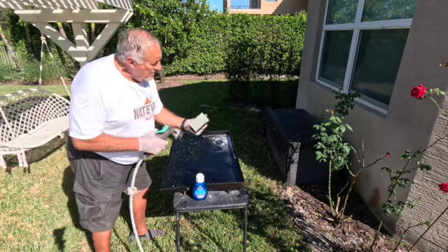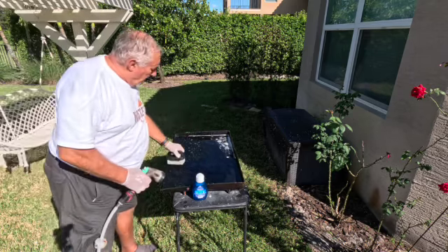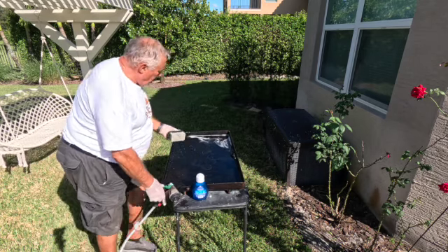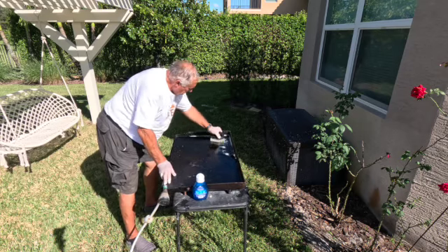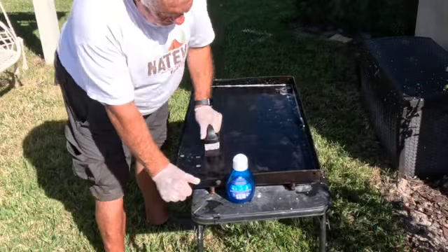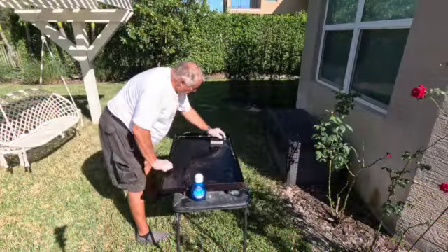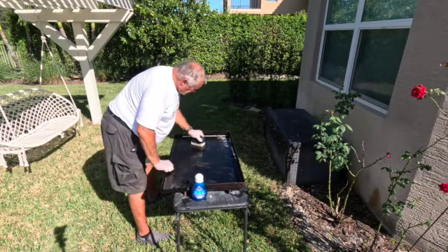I have this pummel block, which is a cleaning block that allows me to clean it with a little bit of grit to it. I'm gonna try to get down to the metal, and in places where it's lumpy I want to get those spots out.